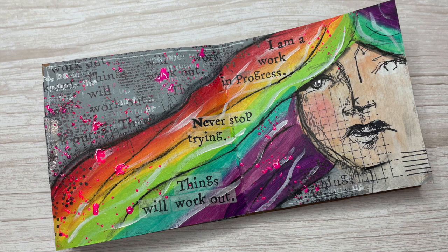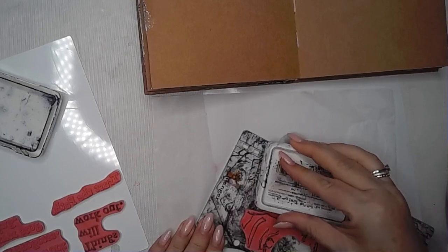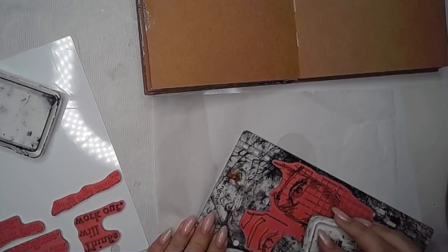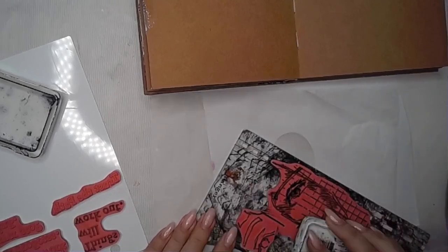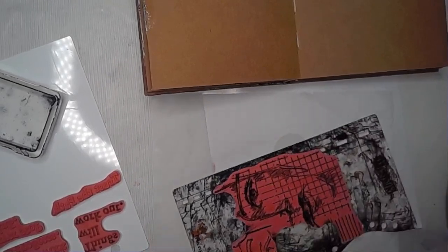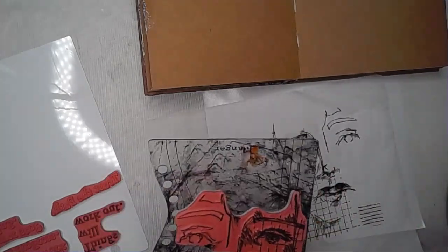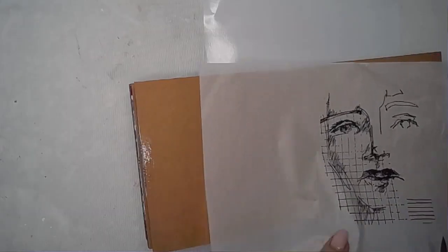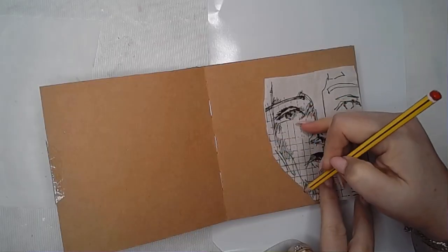Hi everybody, it's Claire back with another Art Journal video and a nice simple one really. I'm playing with this stamp set from Dina Wakeley called Work in Progress and it's got this fabulous large face stamp on it — it's just perfect for this page. I'm stamping it using Archival Ink onto some collage tissue paper; that's going to be the start of my page really.